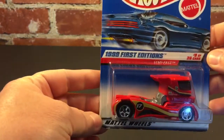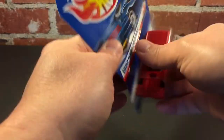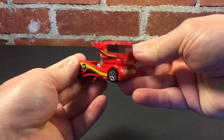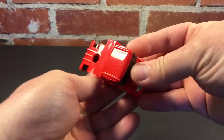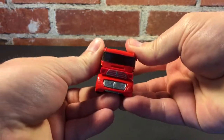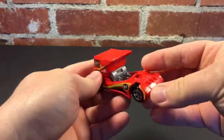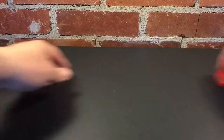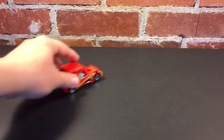Starting with the 1998 casting for the 1999 First Editions. What is a semi-fast — pretty large casting. These older ones have dust on them. It looks like a metal base with a full plastic body, but man that thing's huge. It's got a huge plastic engine and a port for a trailer. Let's see how it rolls — doesn't want to roll all that straight, but it goes pretty fast.